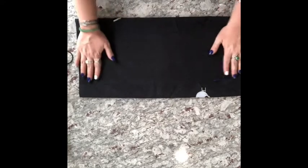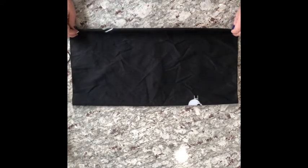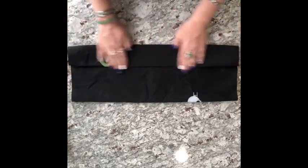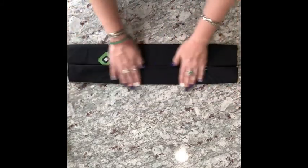Grab it and flip it over. You're basically going to do the same thing. So you're going to take the bottom and fold it into the halfway mark and then you're going to take the top and fold it into the halfway mark.